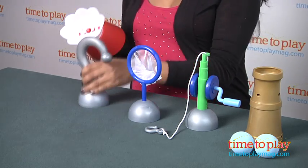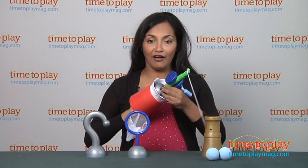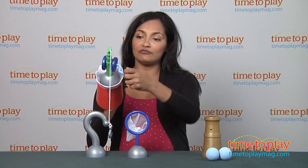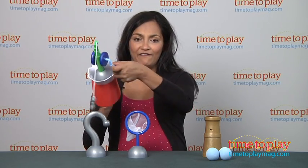Hungry for some lunch? Well, let's go fishing off the ship with this handy-dandy fishing reel attachment. And you can reel in that fish.